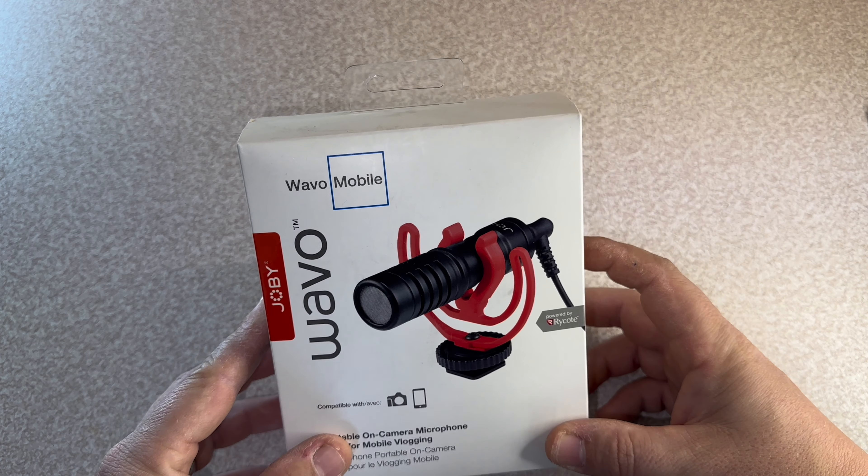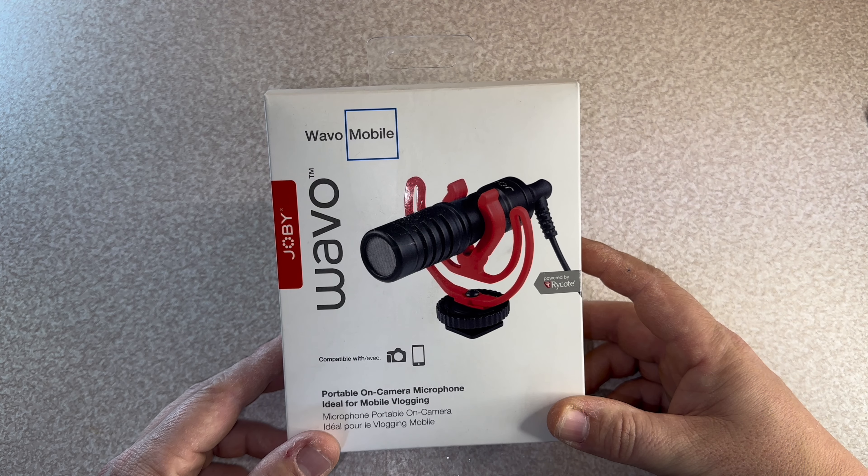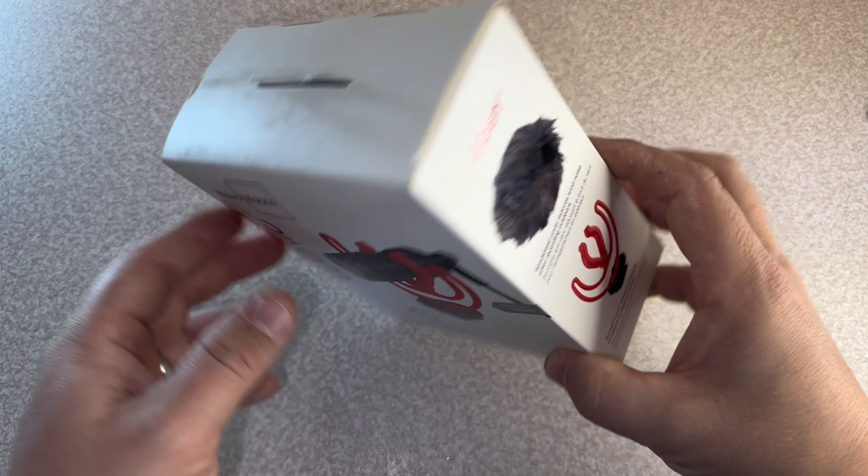I've looked at some reviews, done my research on it, and it seems really good. Apparently it's actually up there with the Rode Micro. So I thought we'd do a quick unboxing and then I'll shoot some footage and put that at the end of this video so you can see the difference in quality.